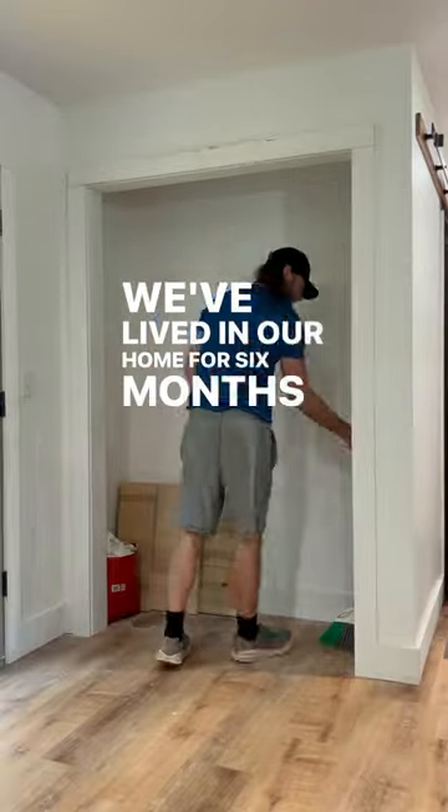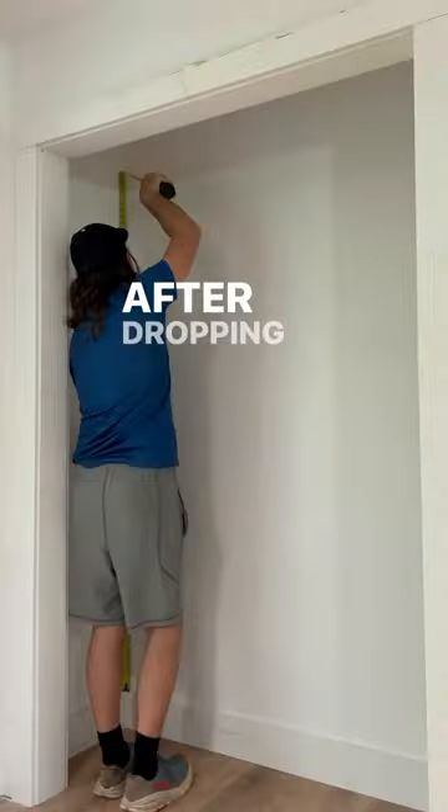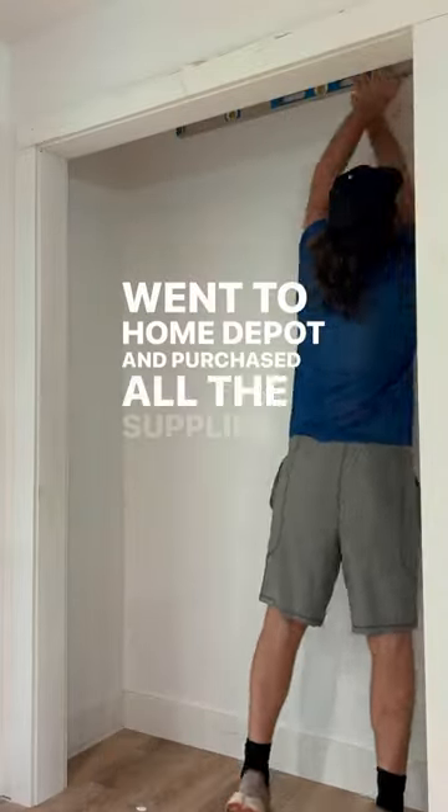We've lived in our home for six months without a pantry, so today we decided to finally put it together. After dropping our daughter off at her grandparents' house, we went to Home Depot and purchased all the supplies.